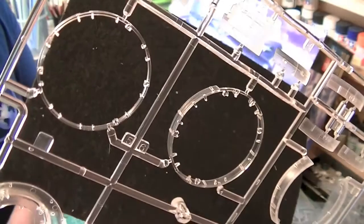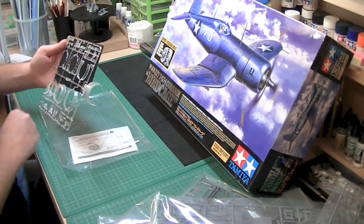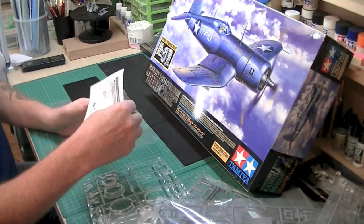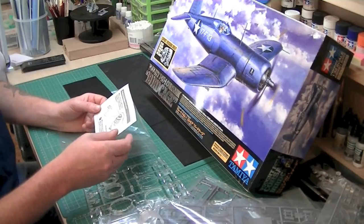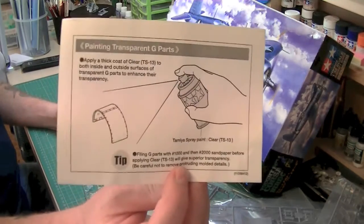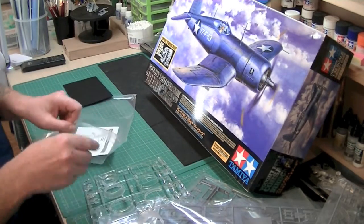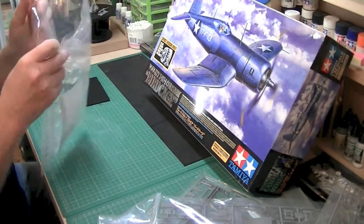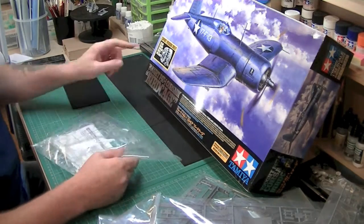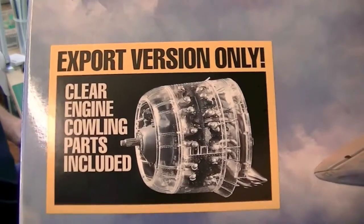These Tamiya 1/32 kits are meant to be the dog's danglies. This is the first one I've had — I haven't actually had a look at the other ones. There's a little note inside here as well that says 'painting transparent parts — apply a thick coat of clear TS-13,' which is Tamiya's spray paint. But that's sprue one, and as you can see it gives you a picture of what it should look like when it's together.